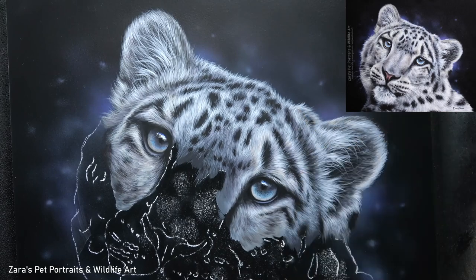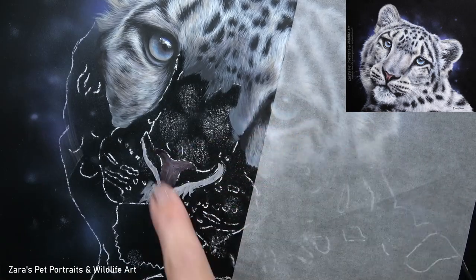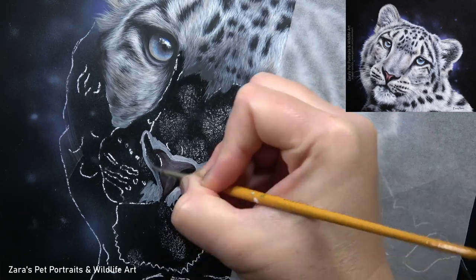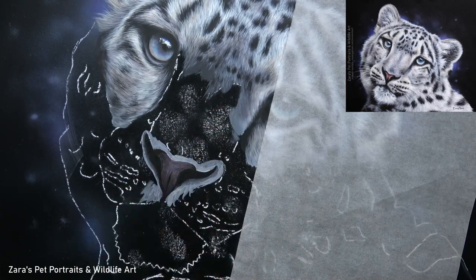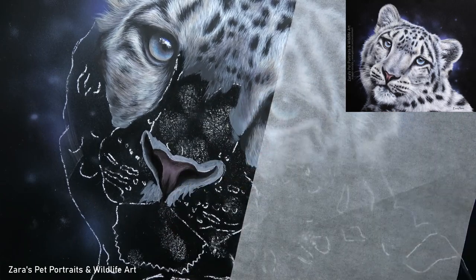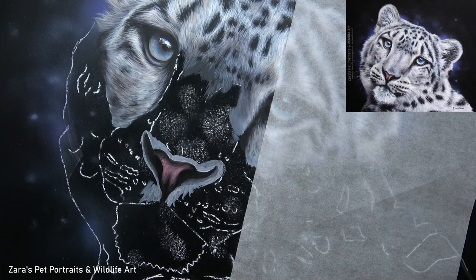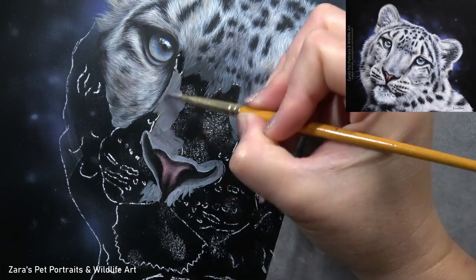I also wanted to drag in quite a lot of the blues and purples from the background within the fur, but I still wanted to balance it up with some of those natural warmer colours that the Snow Leopard has. That's why I'm also adding some warmer glazes — a big mixture of some browns and some light tans — but only in a few areas, because I did want the bulk of this cool background to be reflected into the fur.